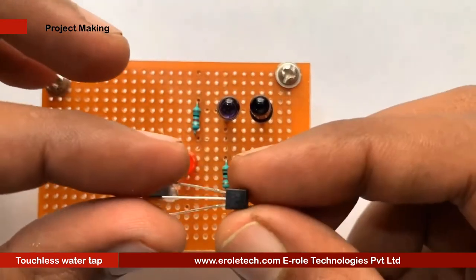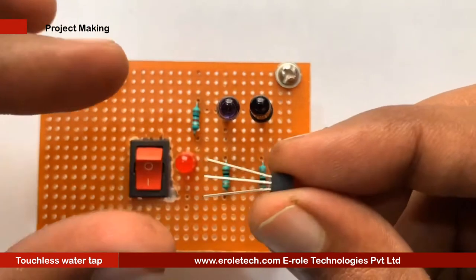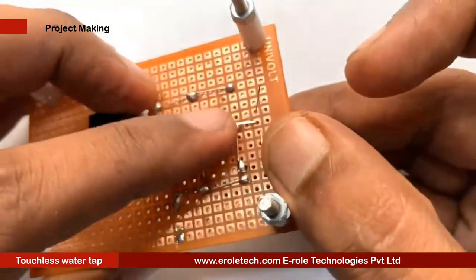Now we will solder the NPN transistor BC547. There are three pins in a transistor: pin one is called the collector, pin two is called the base, and pin three is called the emitter.